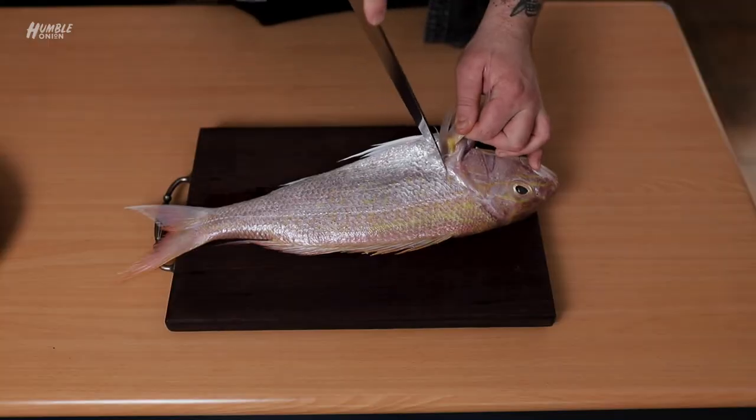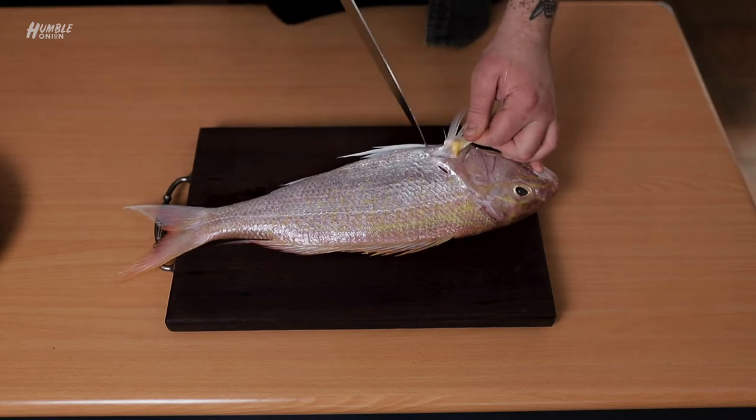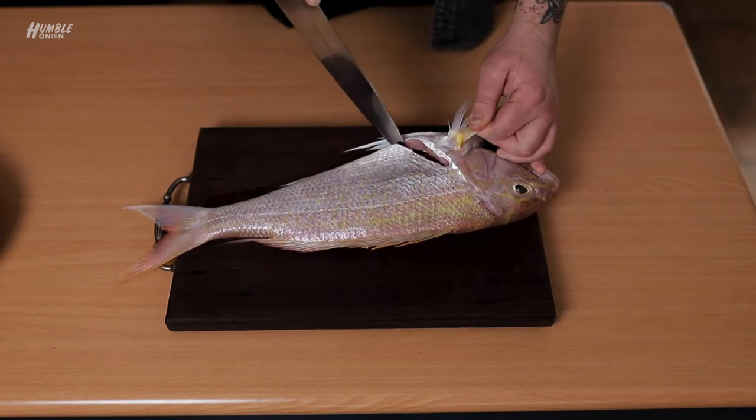First thing we're going to do — get a knife. We're going to cut just behind the wing here. We're going to come down between this line and this line here, straight through that, done.